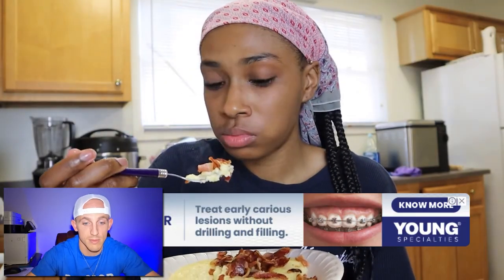My morning braces routine. So if you're interested to see how my morning braces routine differs from my nighttime routine, just keep on watching.